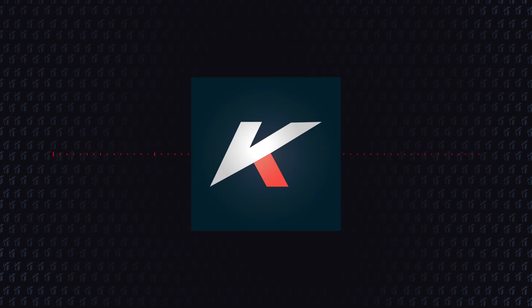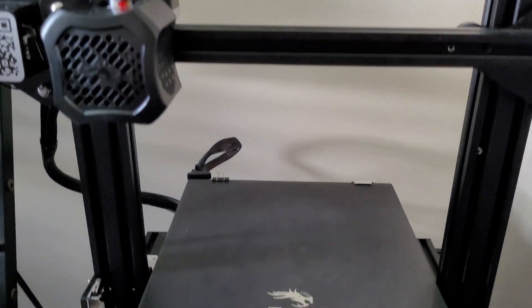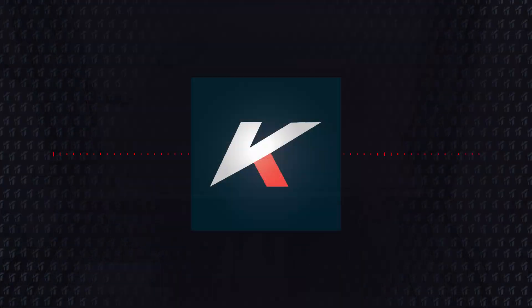Hello everyone! I've been AFK for a while, but it was for a good reason. Recently I got a 3D printer, which will help with many projects and ideas for the channel in the future. So after getting it assembled and learning how to print and model 3D stuff, I was ready to go and start my first project.